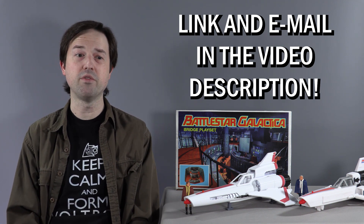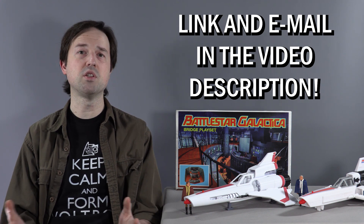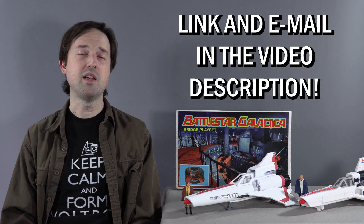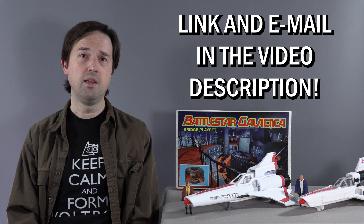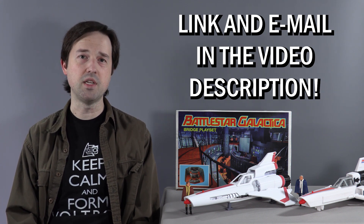Given the low production runs on some of them, it'd be great to just have recreations of some of the later figures like Baltar. That's my take on Battlestar Galactica's future: the fans are doing the best work, and when it comes to Battlestar Galactica, Geek Candy Labs is leading the way.